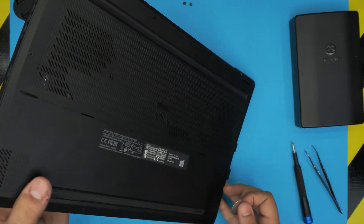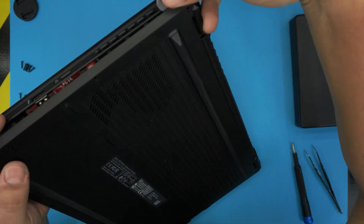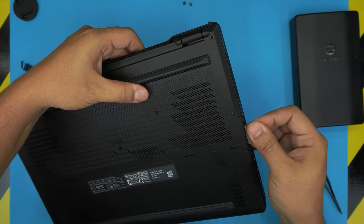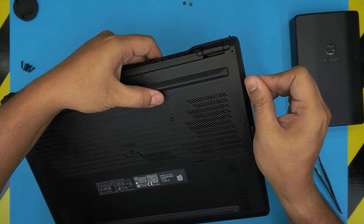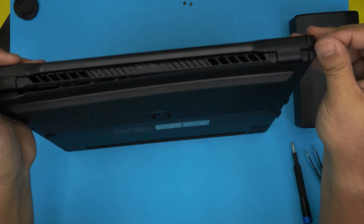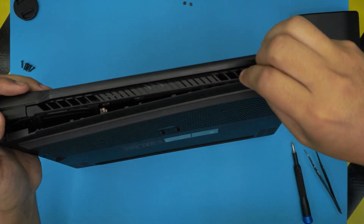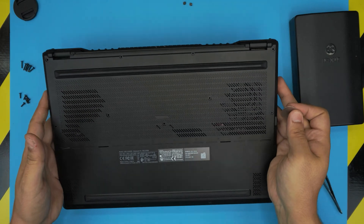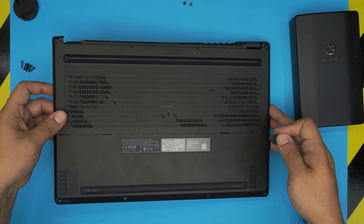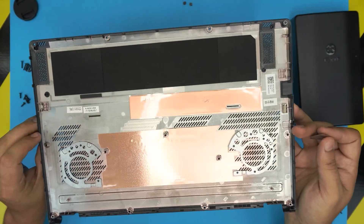Work the opening tool along both the left and right sides, going all the way to the back corners. Once both sides are done, the back starts to come away. Gently lift from the left side, wiggle, and push toward the other side to release it — that's your bottom cover off.